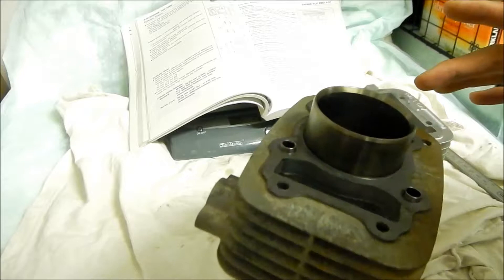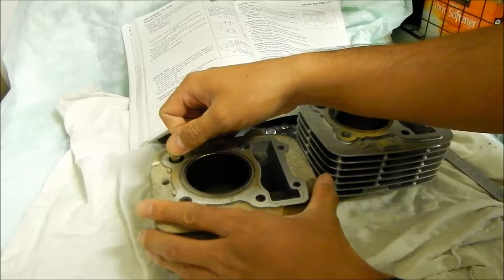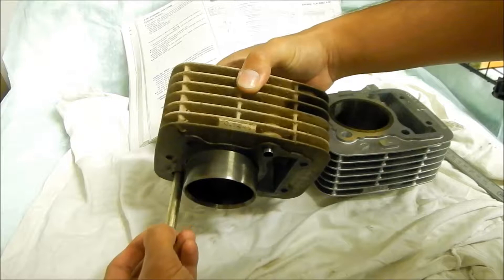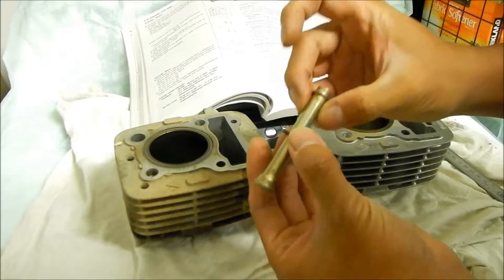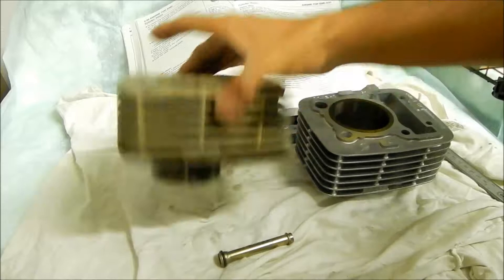The first thing we're going to do is remove this oil pipe. I think it goes in from the bottom, so we've got to press it from the top — just like that. It's getting a little resistance. There's the o-ring. This o-ring is supposed to be right here. I don't know if we have to change it or not — I don't have another one so I'll just reuse it.